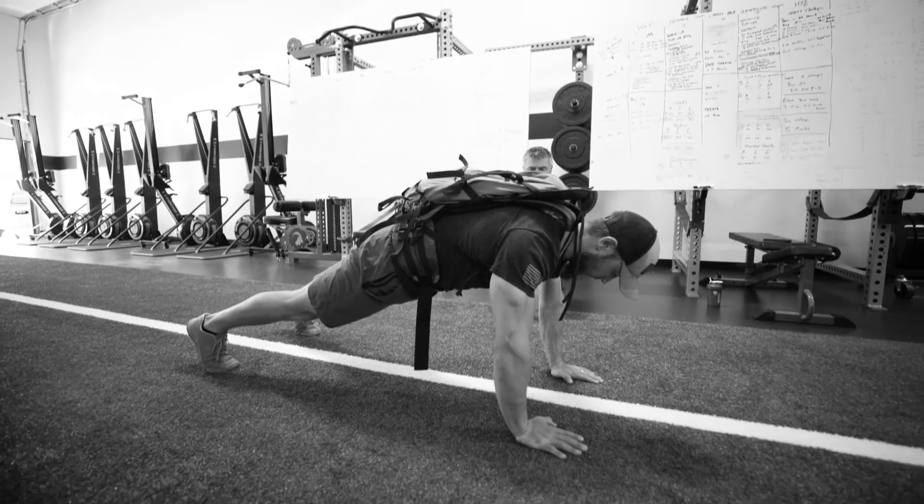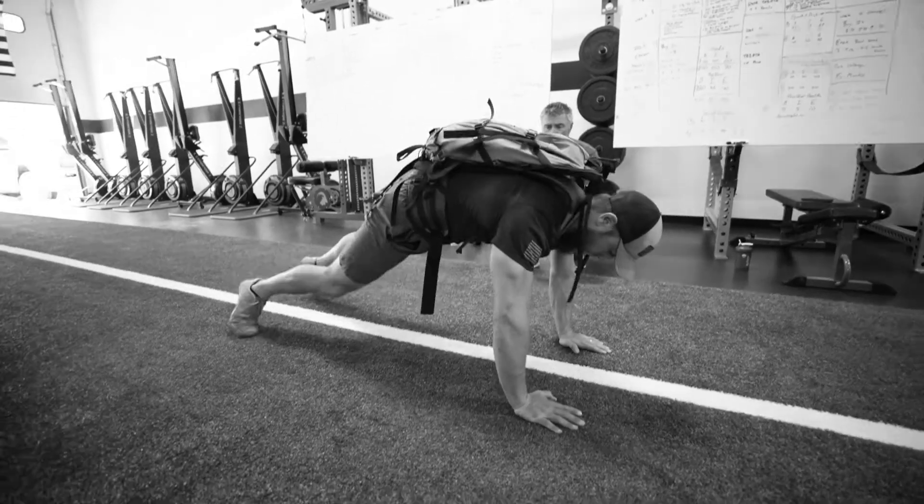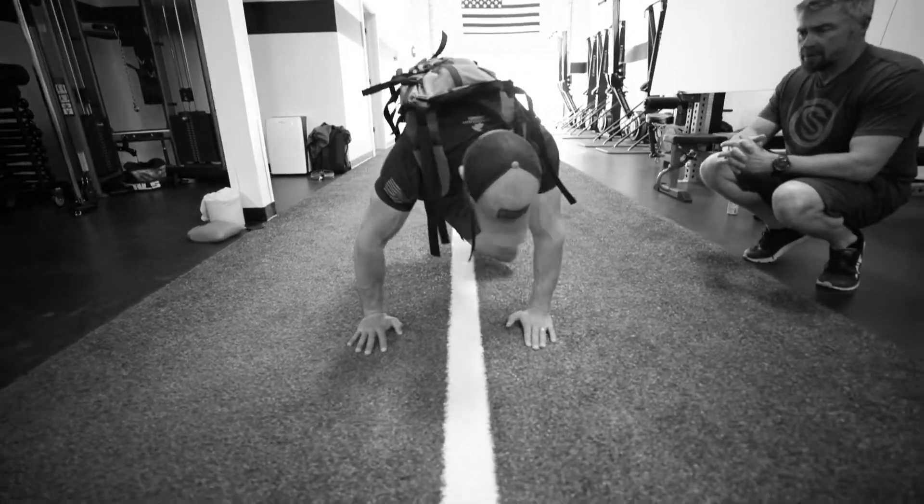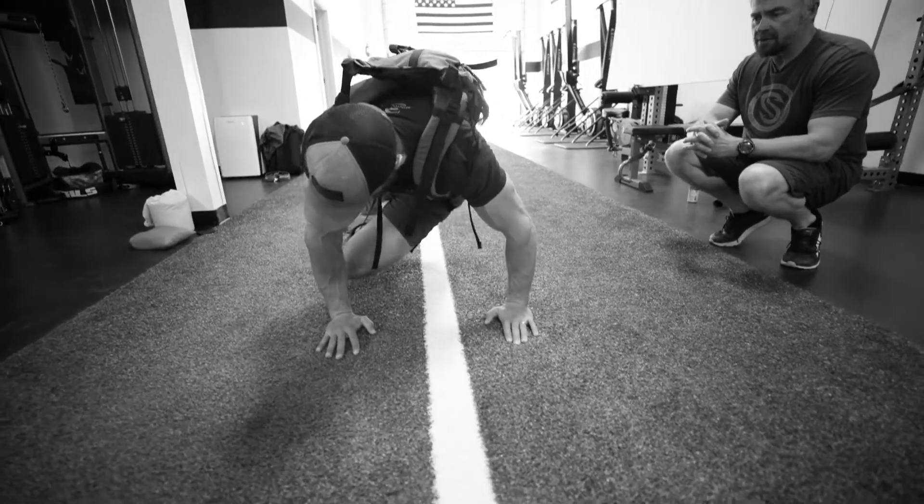He's gonna take his right knee towards his left elbow, keeping your core tight. And just look at the elbow that you're taking your knee towards.